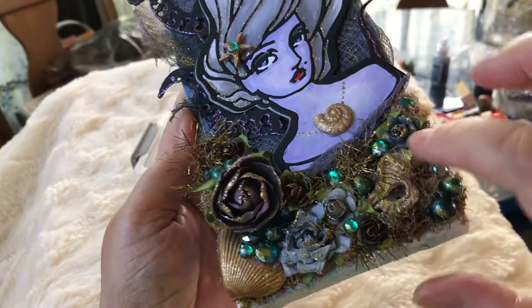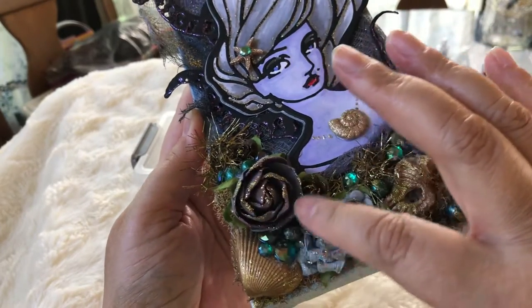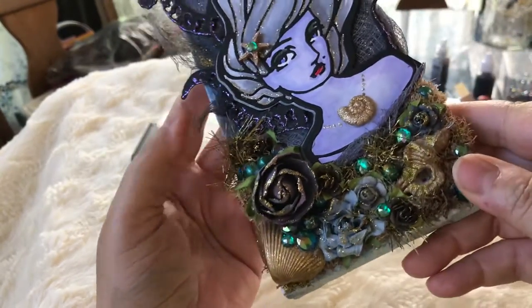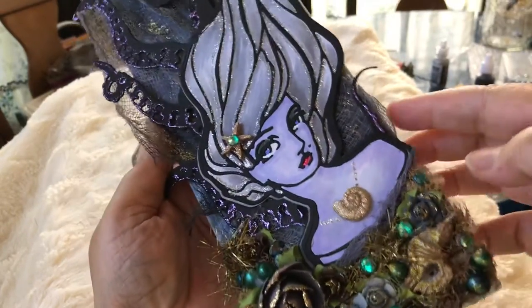I added some little rhinestones in a sea color from my stash, along with a flower from my stash. There's also moss — I had this moss in my stash as well.